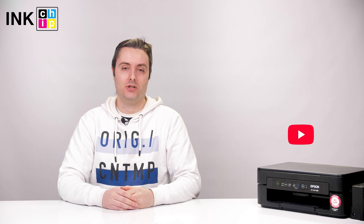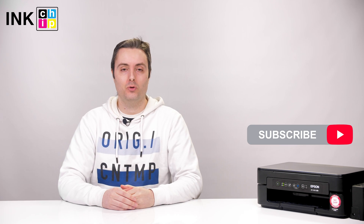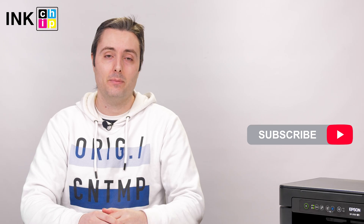That's it. You can print wirelessly. Thank you for watching. You can find more manuals on the InkChip YouTube channel. Don't forget to subscribe. Bye!